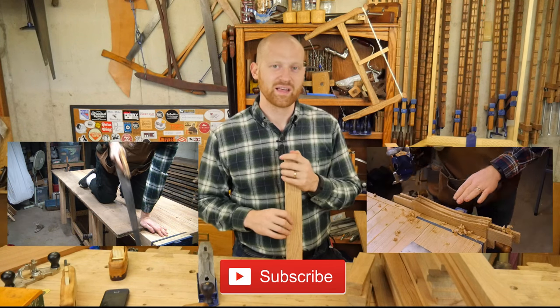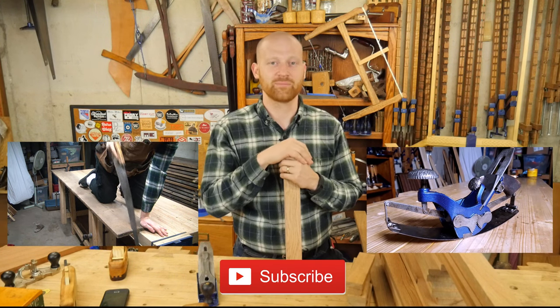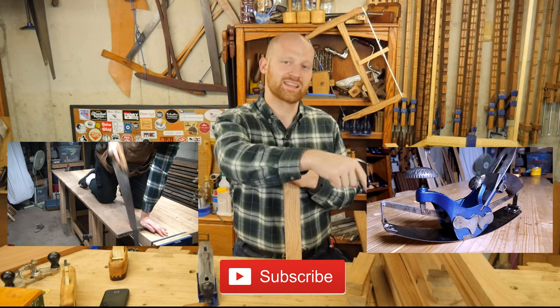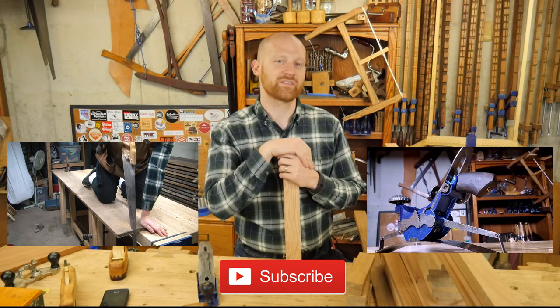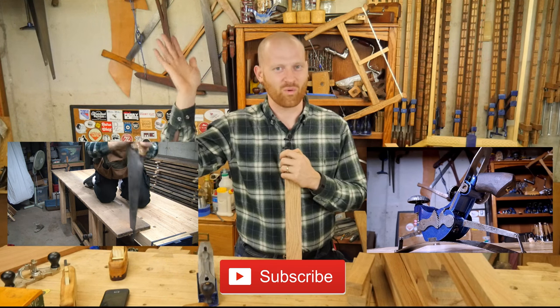I hope you liked this video. Please let me know in the comments below what questions or thoughts you have — I'd love to hear them. If you did like it, please hit the like button or subscribe, and feel free to check out one of my other videos. You might find something you like. Until next time, have a wonderful day.